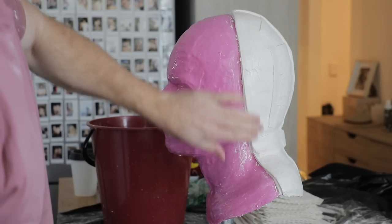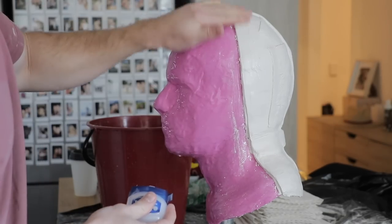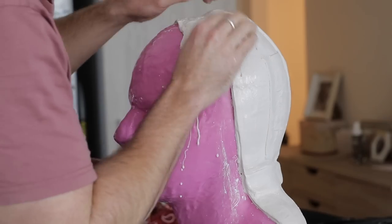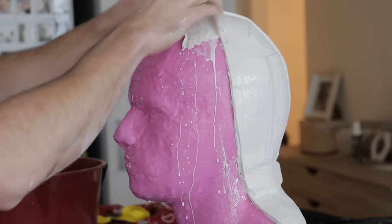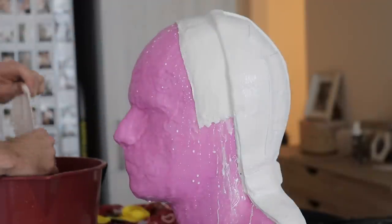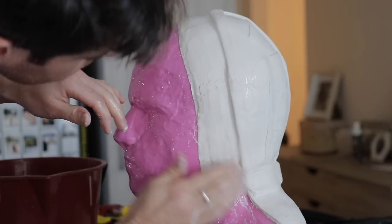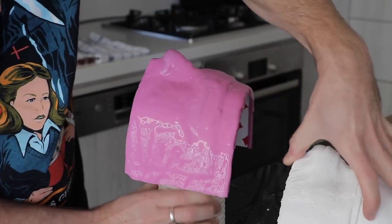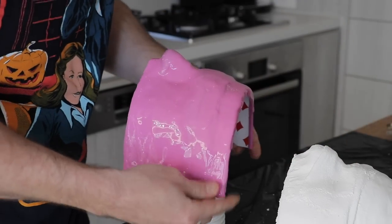For the front half, I'm just grabbing some Vaseline, which is going to act as a release agent because the front half of the mother mold is going to be overlapping the back half - closing together like a shell. Instead of having keys, it's just a very simple way to go about it. It was very cold the day I was doing this, so everything was taking forever to dry. But once it did, everything came off pretty easily.